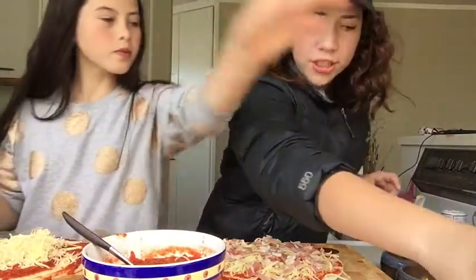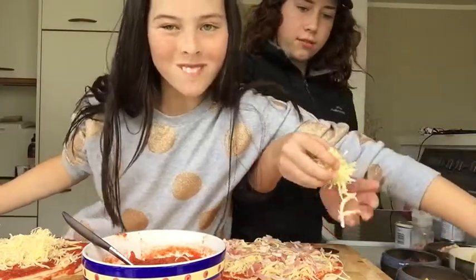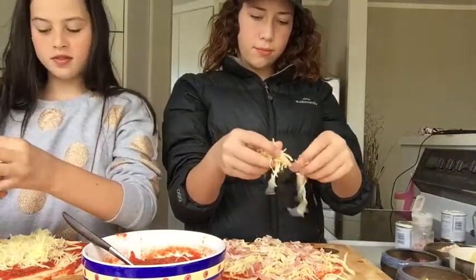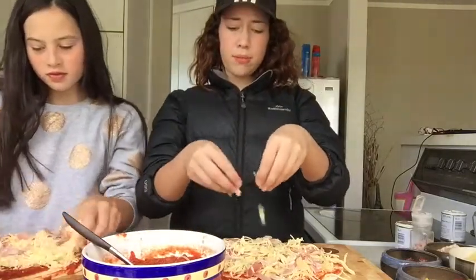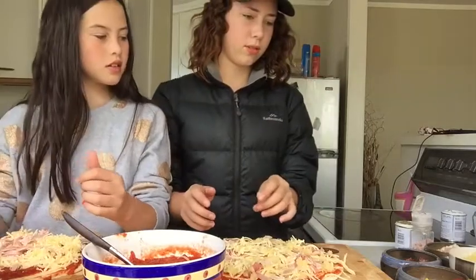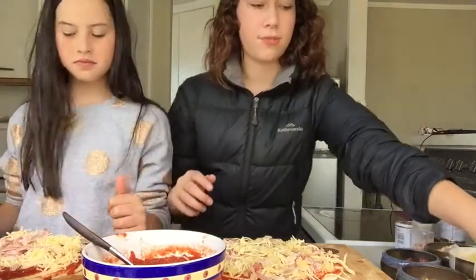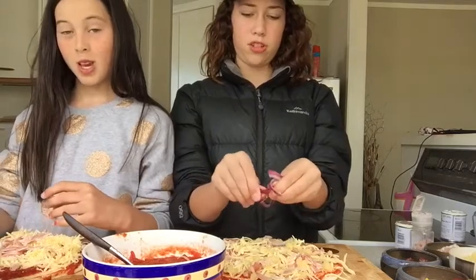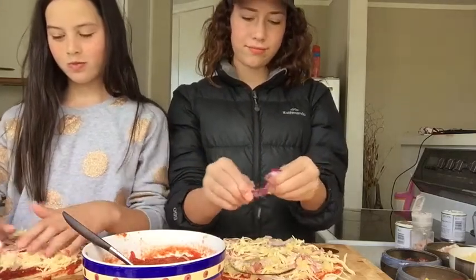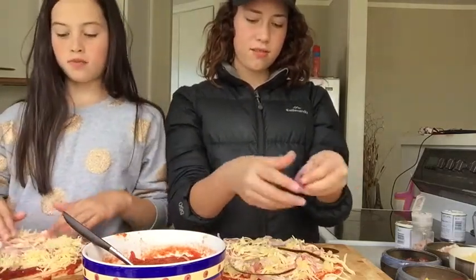Then you get a little bit more cheese guys, and then you get some ham. This cheese looks really weird because we put it in the blender so it blended — we couldn't be bothered cutting it, guys. Pineapple! Pineapple on. I think that's all I want. They're a bit big for my liking.